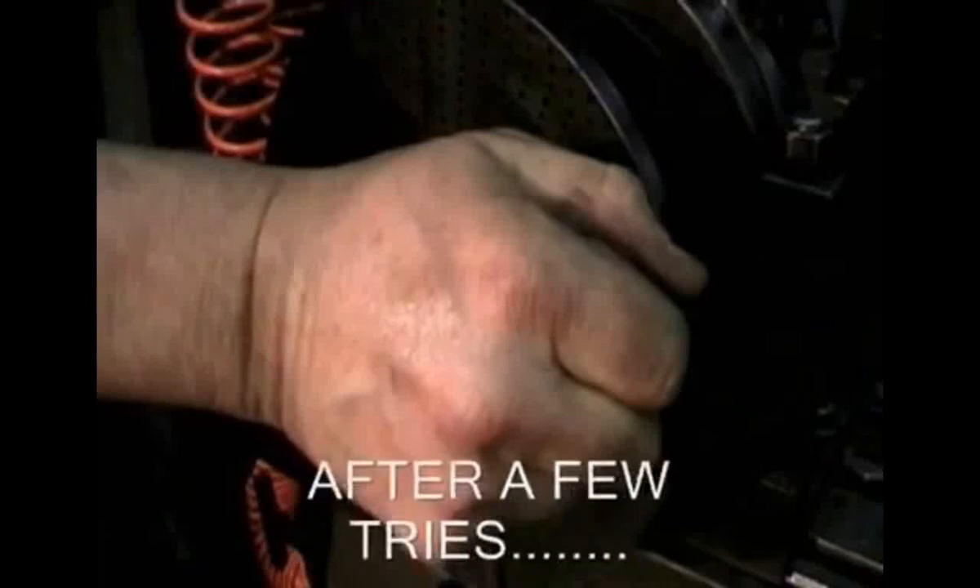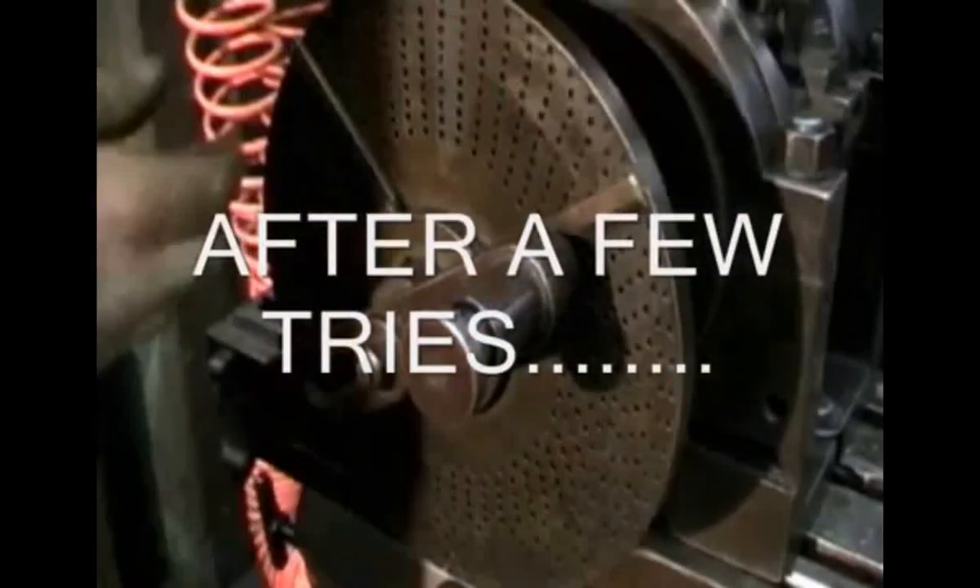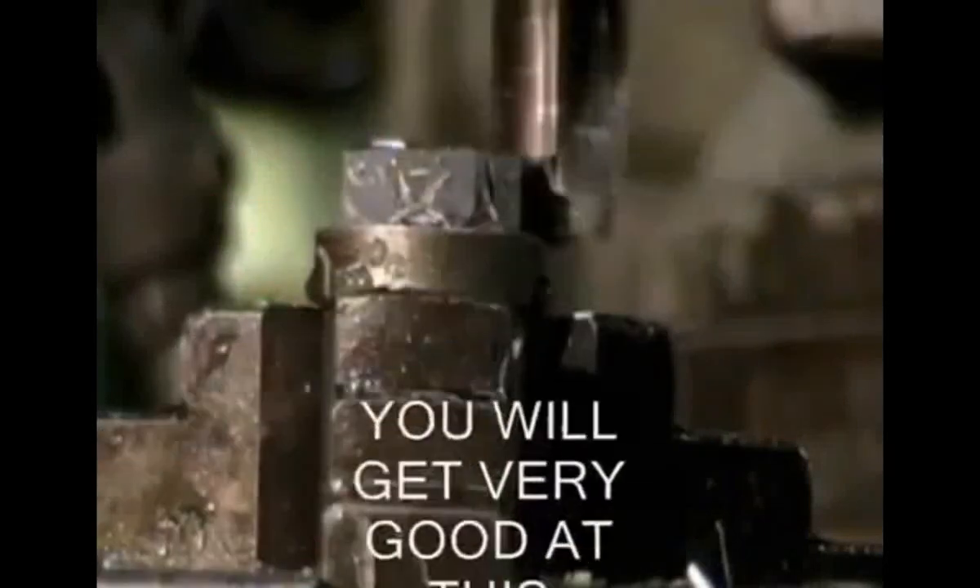That covers everything about the milling attachments: the indexing head or dividing head and the rotary table. Thank you very much.